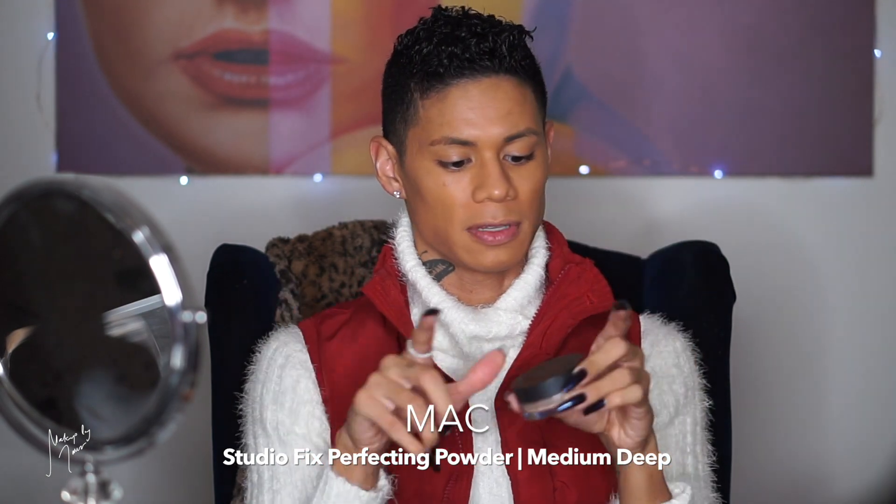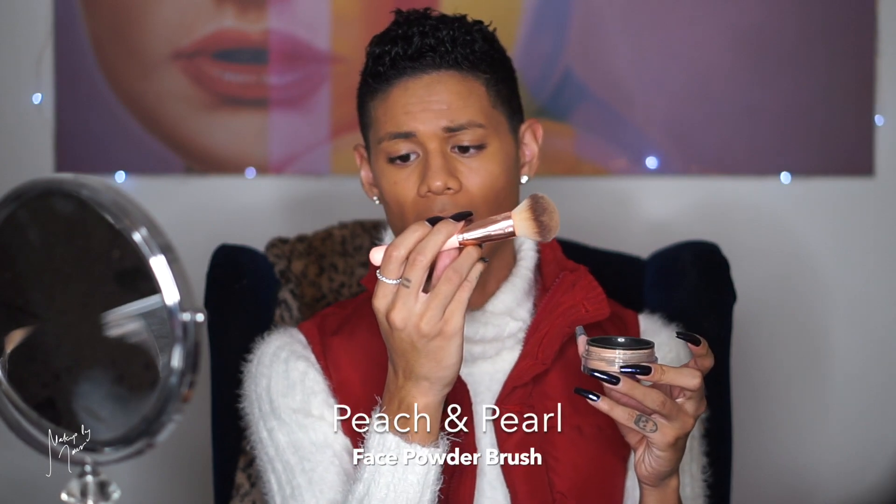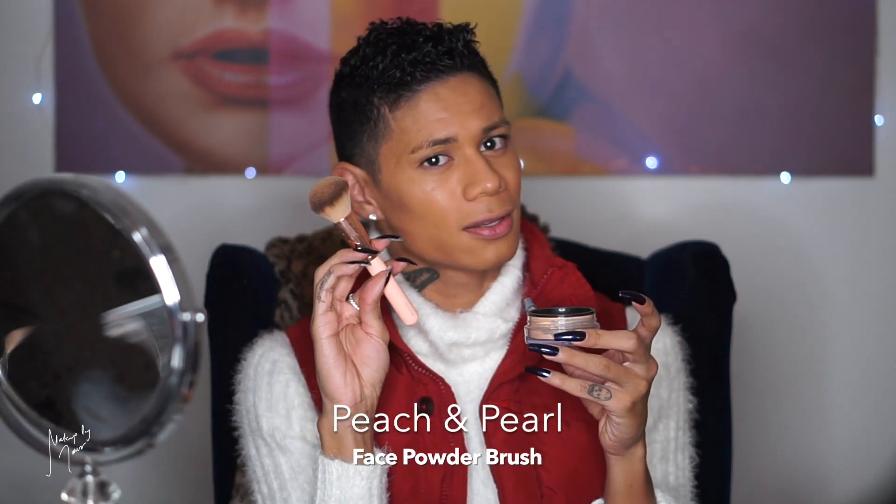Now that we are looking orange, I'm moving on to powder. The powder I've been using to set my entire face is the MAC Studio Fix Perfecting Powder in shade Medium Deep — I think this is slightly the wrong shade but I'll use it until it's done. I'm using a new brush from Peach and Pearl, a huge powder brush in rose gold and pink that they sent me. I cover the brush over the jar and shake so the powder gets on the brush, then just powder my face.